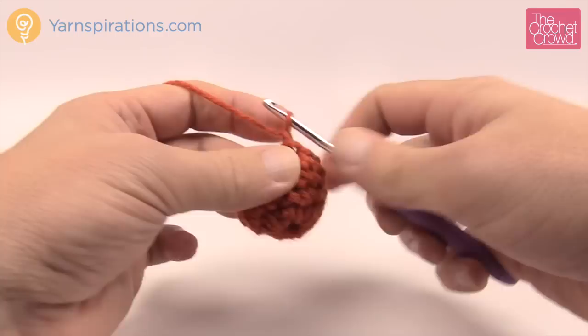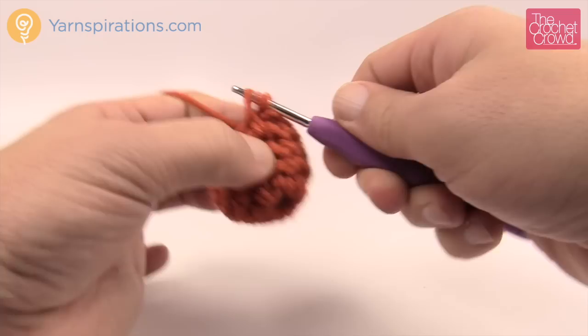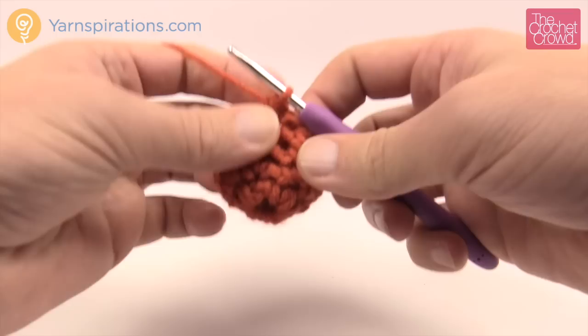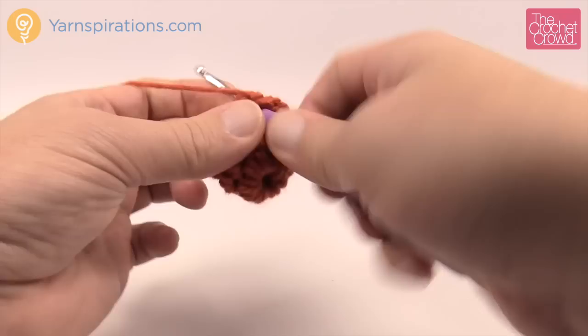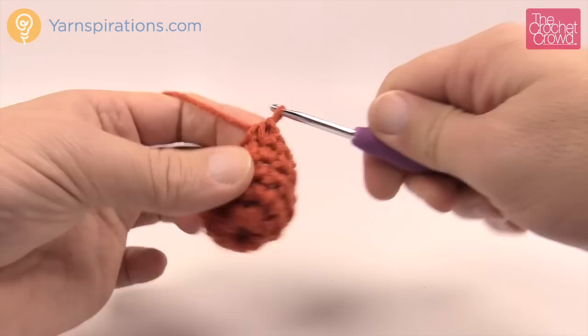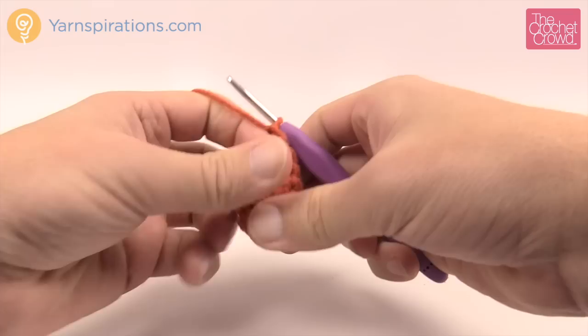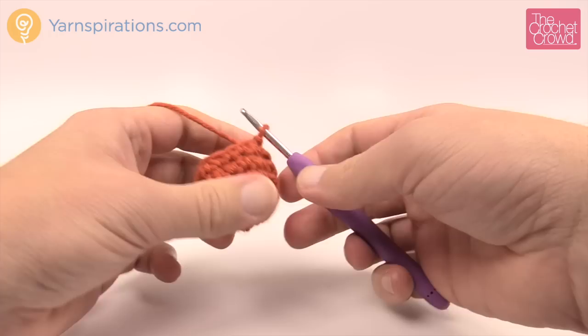Round number five says chain one, then single crochet two together, and then one single crochet in each of the next two. So we go into the first stitch, pull through, go into the next stitch, pull through — you have three loops and pull through all three. That's a single crochet two together. Then two single crochets in the next two. We need our stuffing at this point, so just lightly stuff the pumpkin.